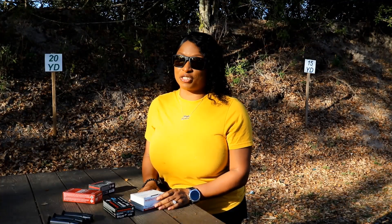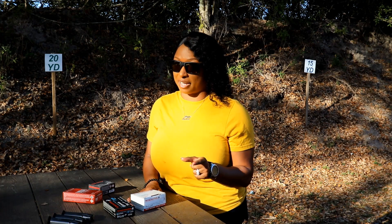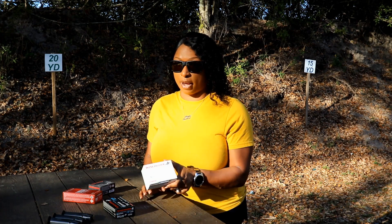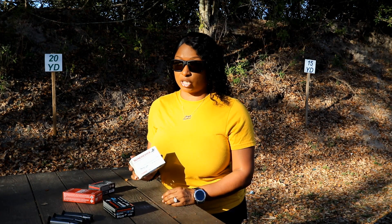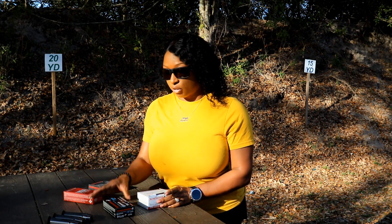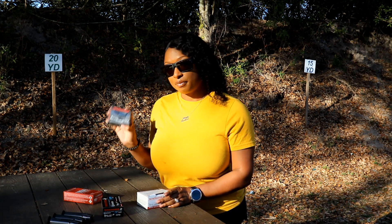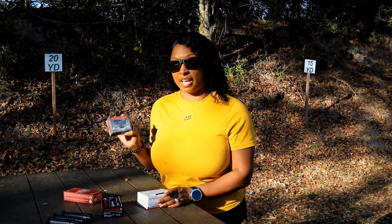Today I ran about 400 rounds through my Hellcat Pro using all Winchester ammunition, but various types — starting with Winchester White Box FMJ, then their USA Ready which is flat nose, some Ranger, and their frangible Super-T, which is their jacketed hollow point.